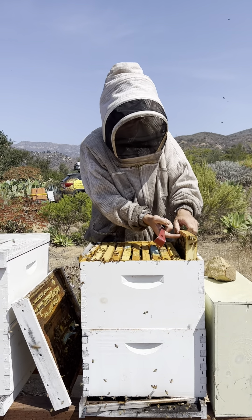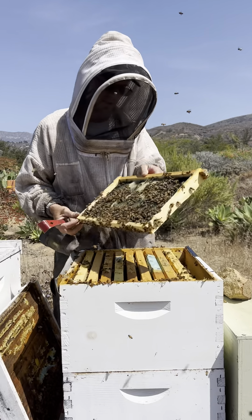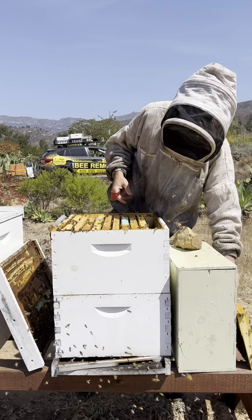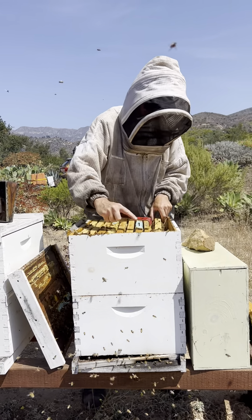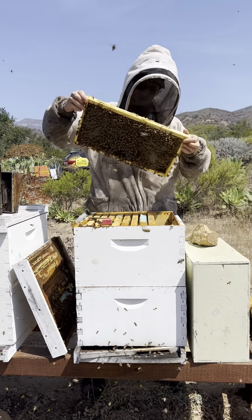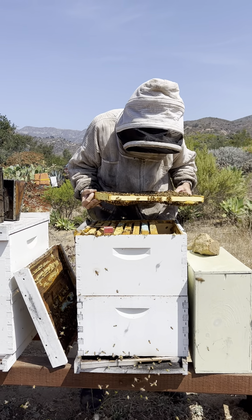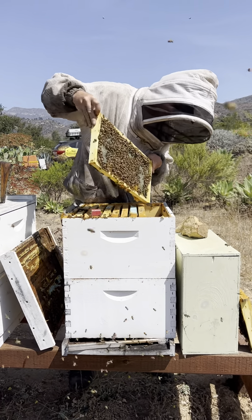There's a lot of propolis. This is an outside frame and they're building out wax, which means these bees have found some sort of nectar source nearby. We've got a little bit of a honey flow going on even as late in the year as it is. Got a frame with mostly honey, a little bit of eggs and larvae at the bottom. The larvae looks wet and well fed — they've got a lot of resources.